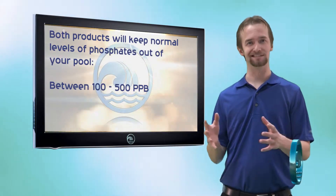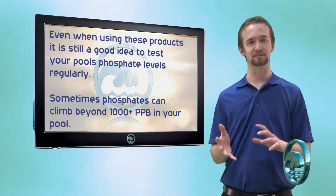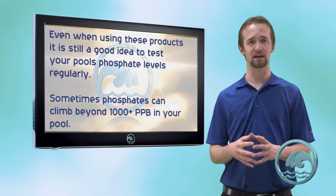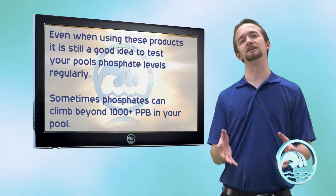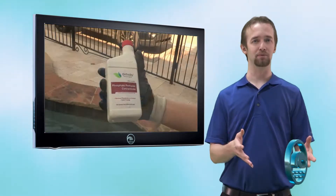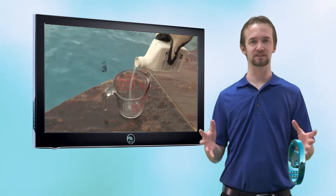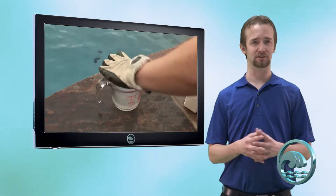However, it is still a good idea to test for phosphates every couple of weeks, because under special circumstances — such as adding a pool chemical you've never used before, or after a heavy thunderstorm — your phosphate levels can rise above 500 parts per billion. At that point you will need a concentrated phosphate remover to keep those phosphates gone. So every couple of weeks we need to test for phosphates.